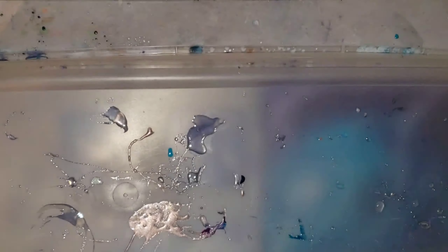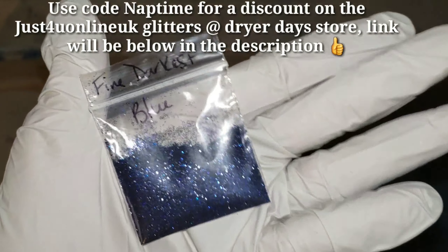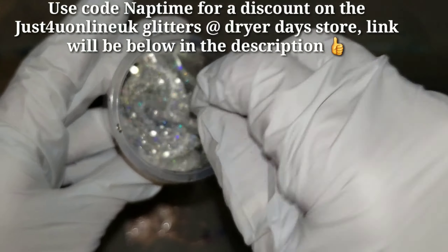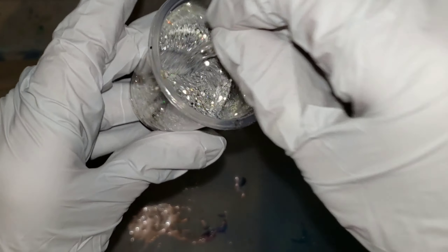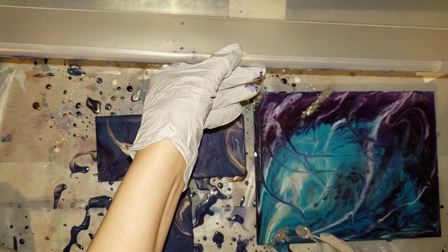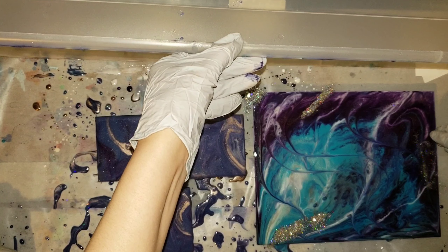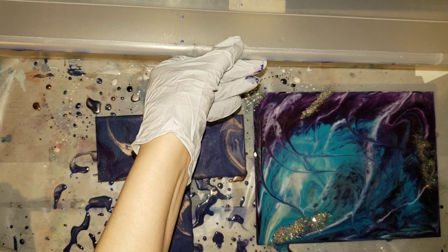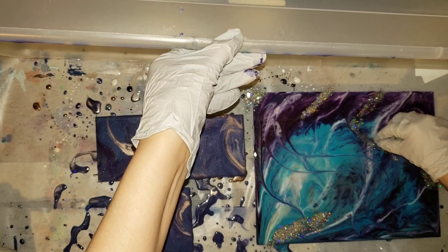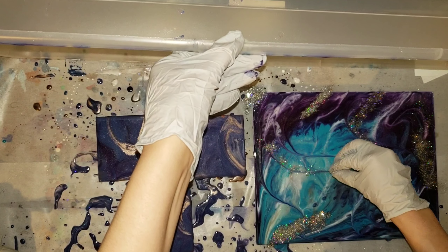About one hour into drying, I'm taking my finger to do some more finger swipes on one coaster to give it a little more design. It was starting to set up so it wasn't moving too much — which is what you want. After about an hour you can go in and the lines will stay put. Here I'm making a custom glitter mix with Just For You Online UK glitters: chunky champagne, fine ice snow white, fine darkest blue, and fine holographic glitter.